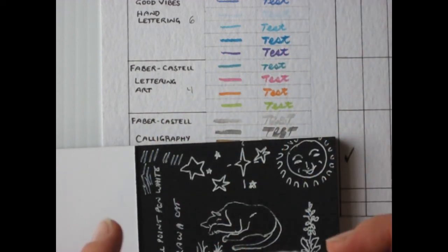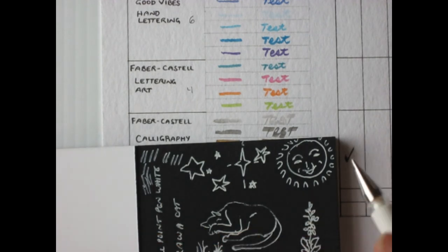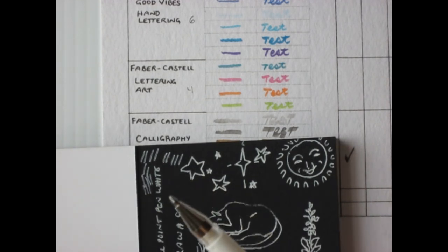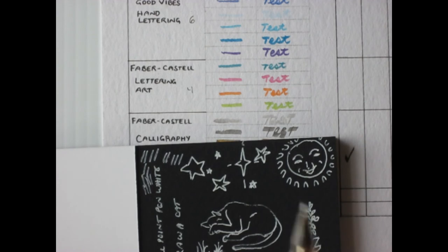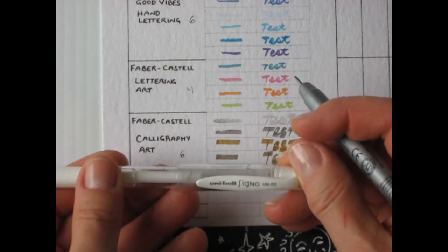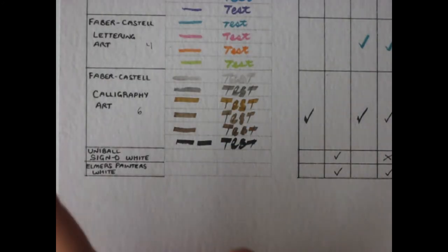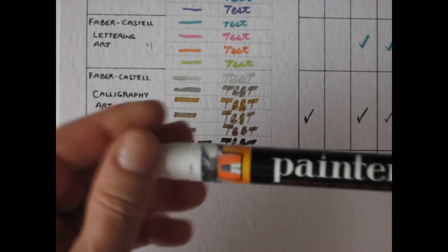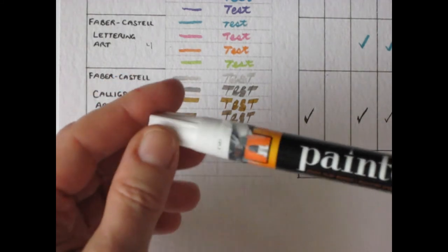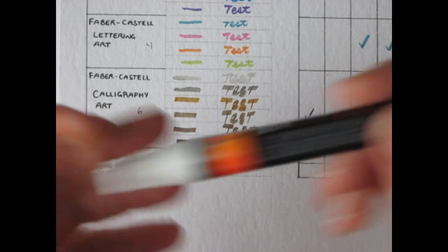A lot of people use the Uniball Signo to put highlights on watercolor paintings, or to use on black paper — I like it on black. It's a nice pen, nice thickness, not too thin or too thick. Now the Elmer's Painter's White: this one is opaque. The writing on the barrel is small so I can't easily read if it's waterproof, but we'll test that.